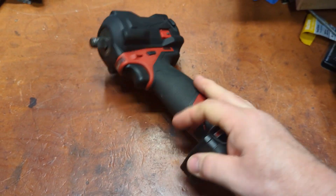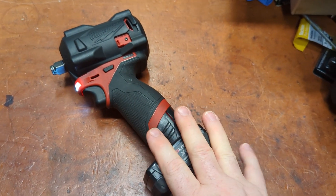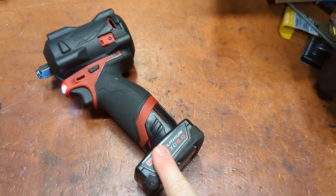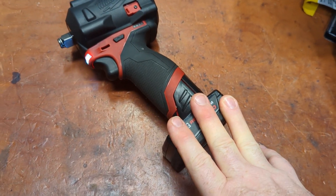This is my original M12 Stubby and I've always liked it a lot. When I first got it, I really enjoyed it. But it's been kind of dormant unless I'm doing light duty things, because it's only about 250 foot-pounds of torque.